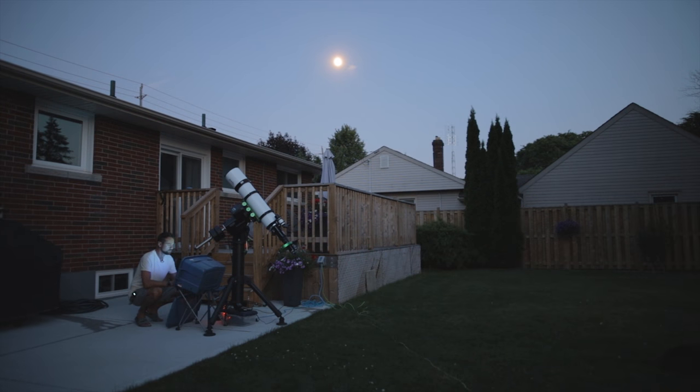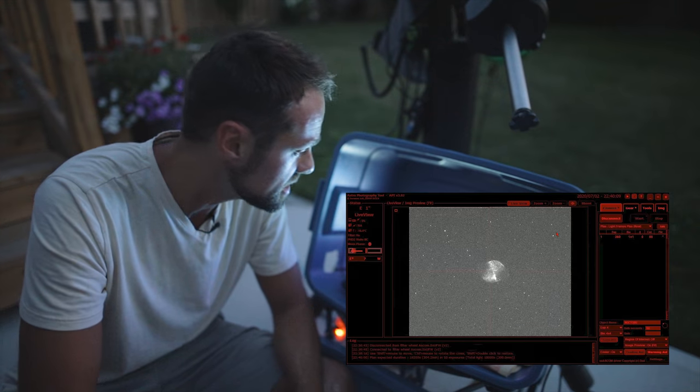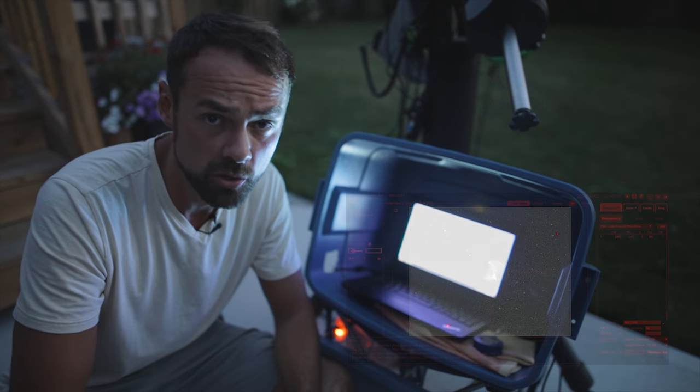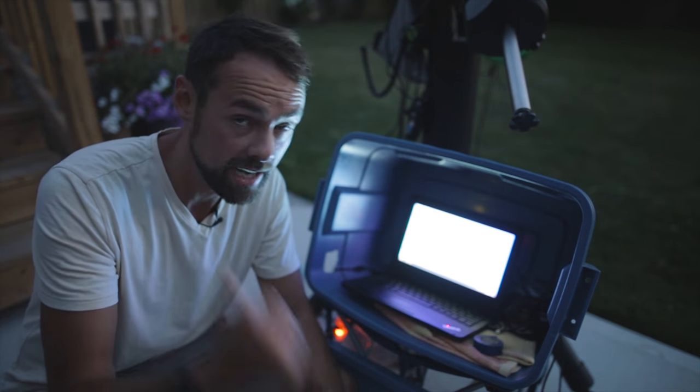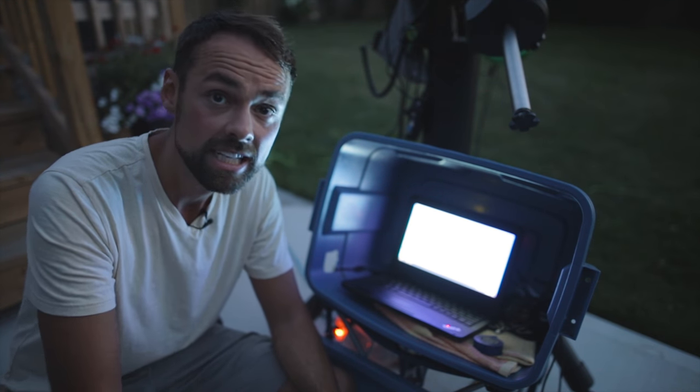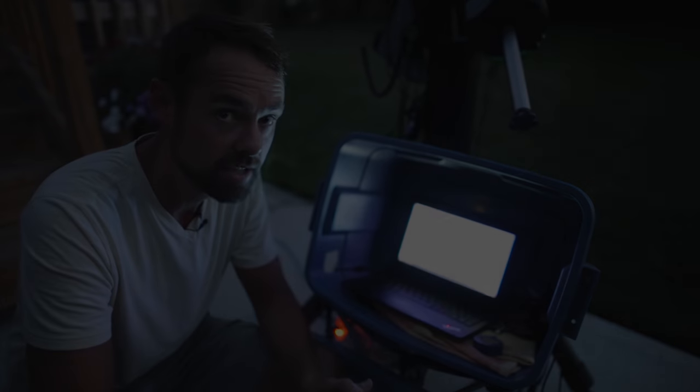It's all connected — all the drivers and software — and I use a program called Astrophotography Tool to automate a series of images. There are a lot of software choices available for this, more than there ever have been. I would look into Astrophotography Tool (APT), Nina, and Sequence Generator Pro, which are some of the top contenders in this category.